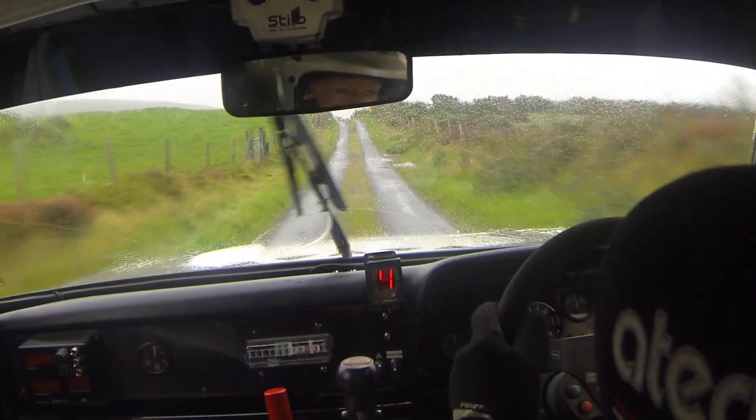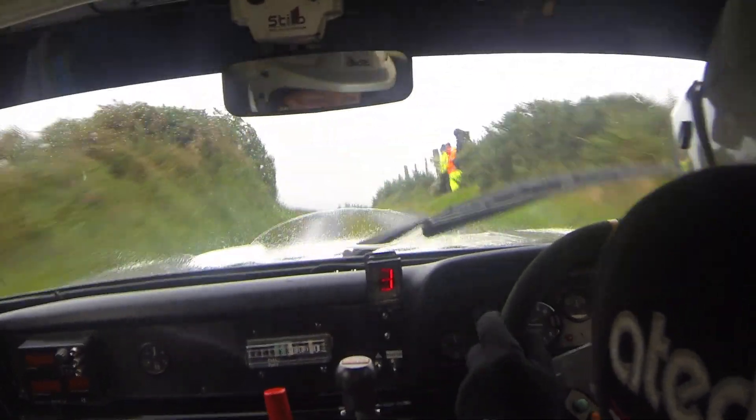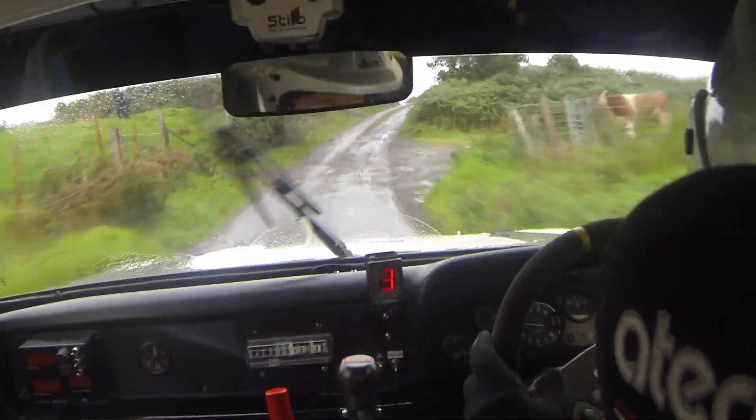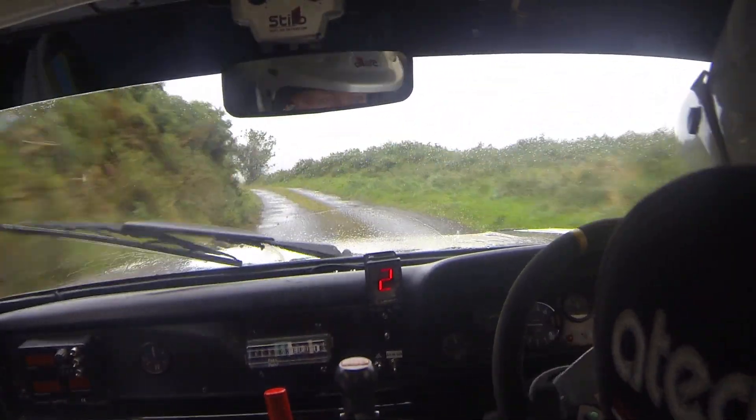Into middle crest bumps, tidy, 60 down. Here, 5 right, over gravel, crossroads. 4 left, into 6 left here. Forty, left on crest down.